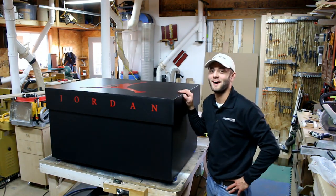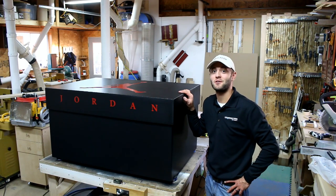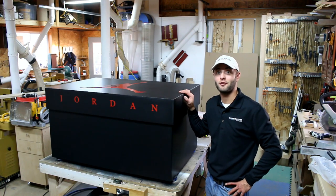That's one big shoebox — it can hold 16 pairs of shoes. I'd like to give a special thanks to Rockler Woodworking and Hardware for sending me the hinges and the self-centering drill bits.